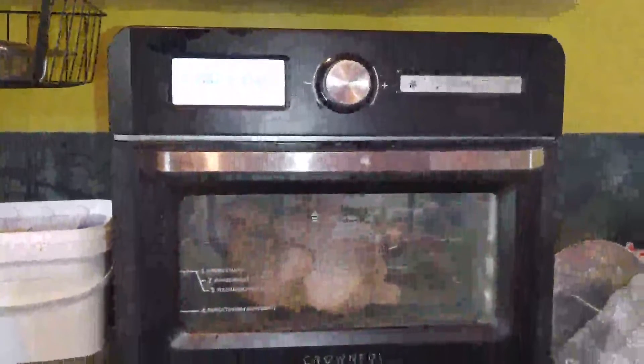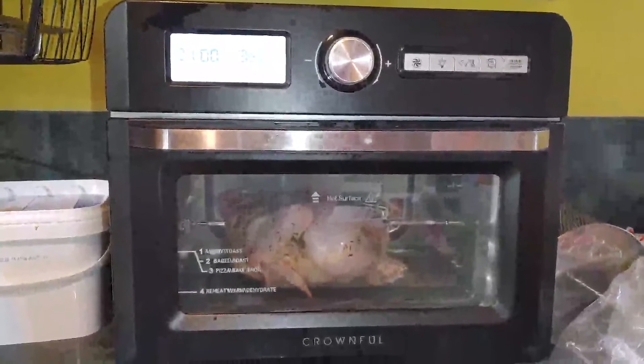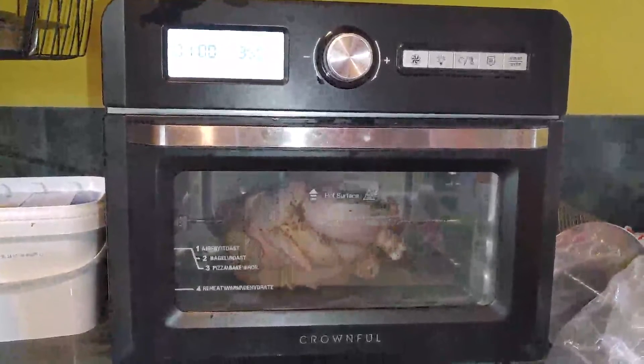Okay, so this is a normal sized chicken. We just put it on the roaster. It is struggling — it touches the bottom. It stalls. It's not going to work.